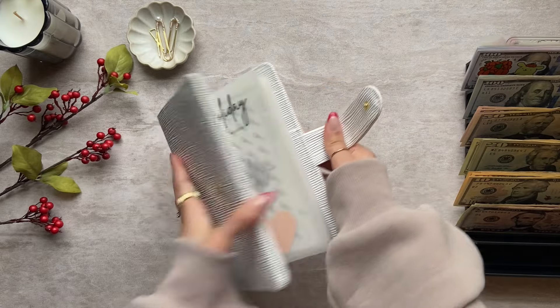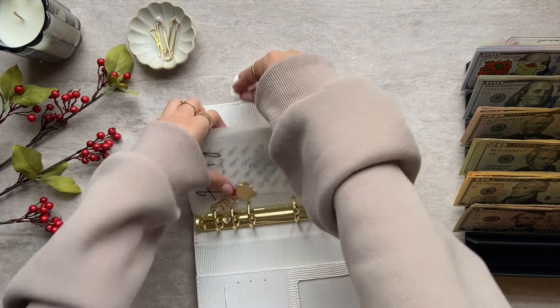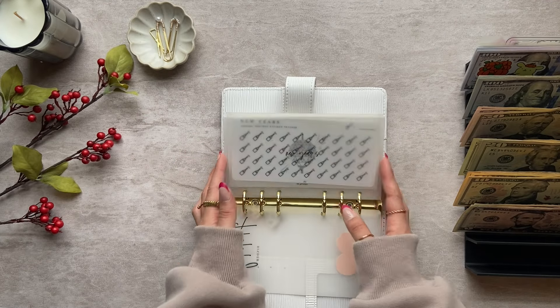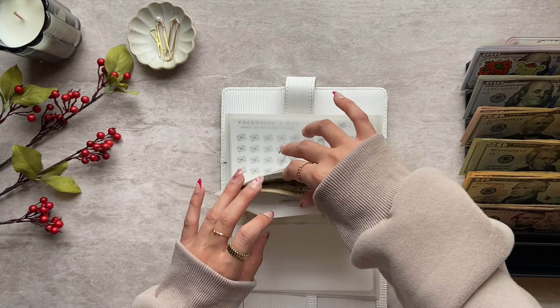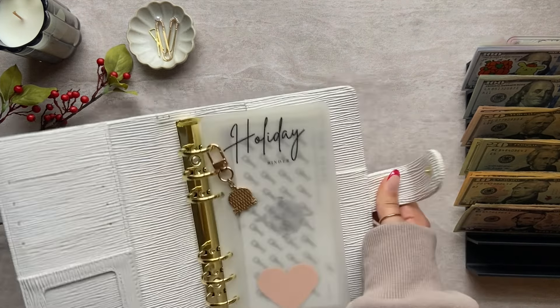My Thanksgiving envelope is depleted, so I only have my anniversary envelope, which has $70 and that is condensed. Nothing to do in my holiday binder.